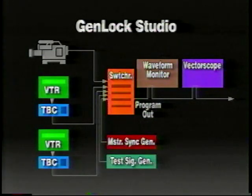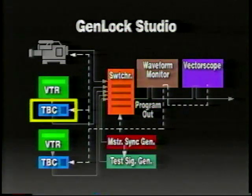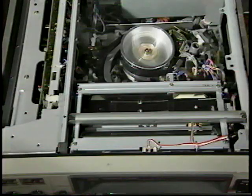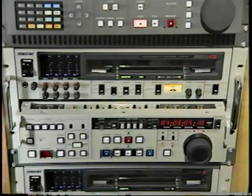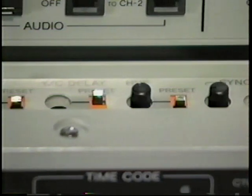Now let's talk about TBCs. Time-based correctors are an important part of the timing and genlock process since they stabilize the output of VTRs. For example, TBCs remove signal timing errors caused by mechanical jitter. It's the TBC itself, not the VTR, that is timed to the system — thus, system timing. Many VTRs have TBCs built into them and they're treated identically as separate units. TBC adjustments need to be checked, if not readjusted, every time a different tape is played back.